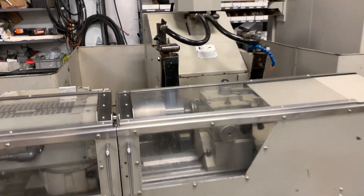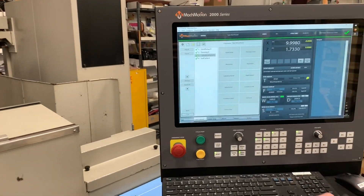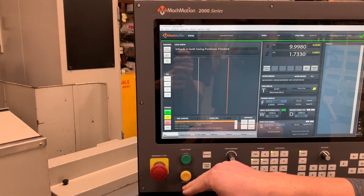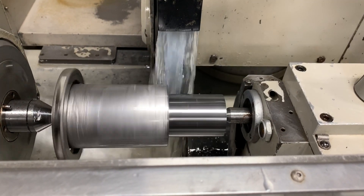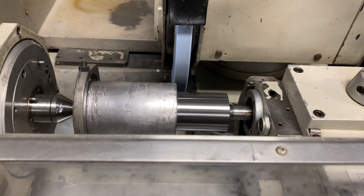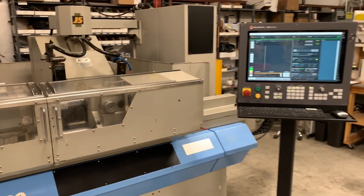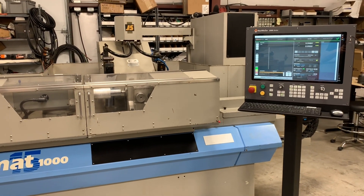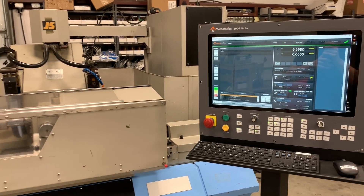So that was one part. I want to show you one other thing — at any time you can hit Cycle Stop to retract. In conversational, let's say I needed to touch off that part again or grind a little bit more, or I just wanted to rerun it. I could turn off the dressing cycle, hit Post, Cycle Start — on either the control or on the pendant — and we're going right back in. At any point I could hit Cycle Stop and it's going to back away and go back to your safety position.